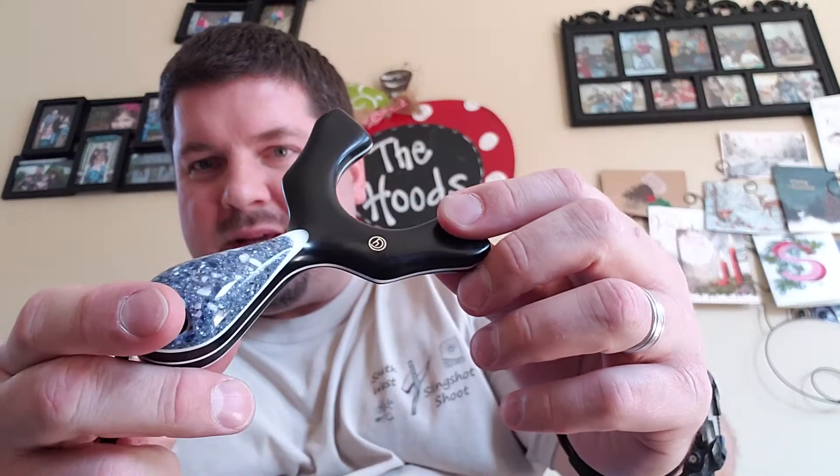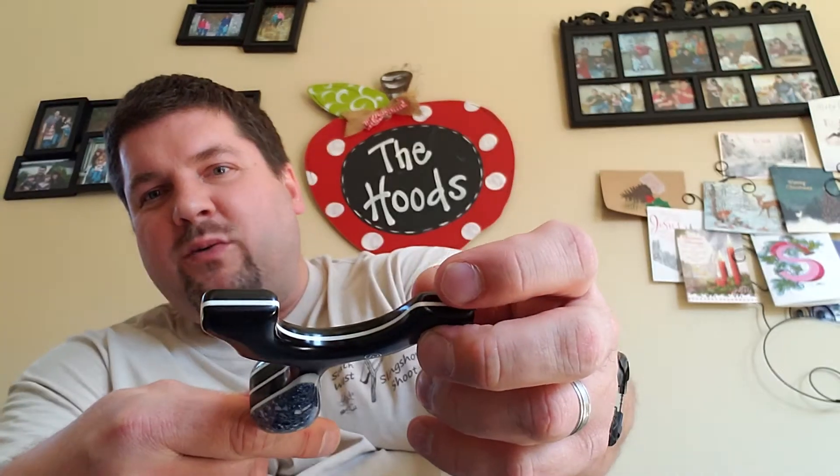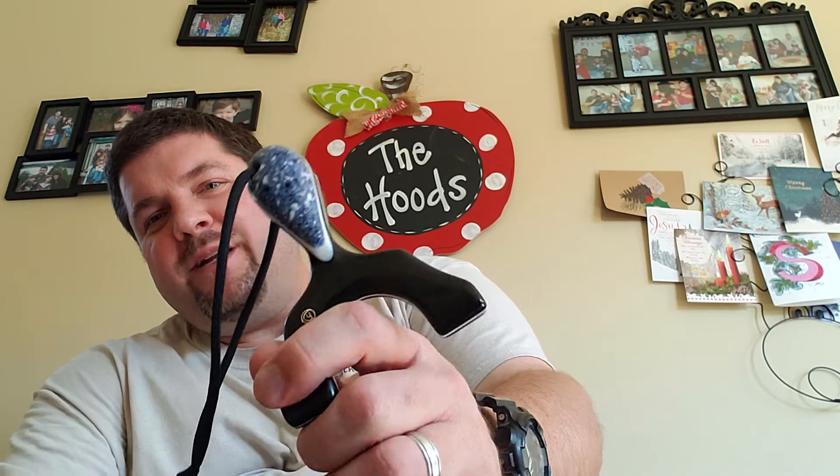This one is kind of new and old at the same time. New in that it's my stealth shot shape — just an OTT, no plugs — and new in that it's got the pin, which you can see. Let me get the angle right so you can see the pin. It's got the black G10 with the white liner in the middle.